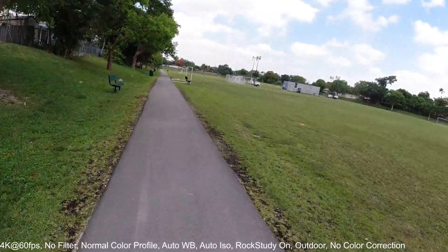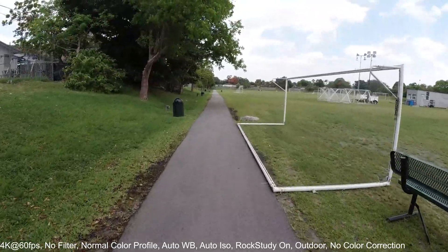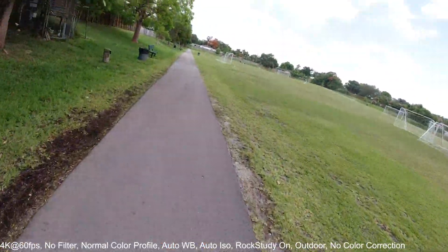Now we have image stabilization turned off, and this is what you get. Right now I'm just cruising without actually pushing, and now I'm going to push a few times — let's see.